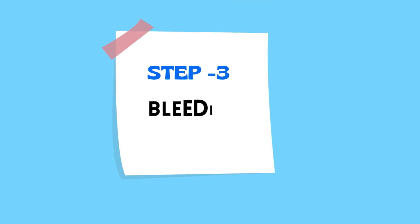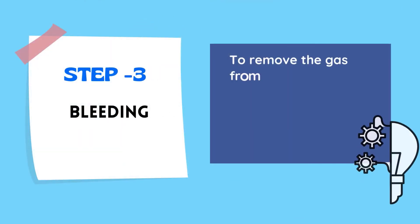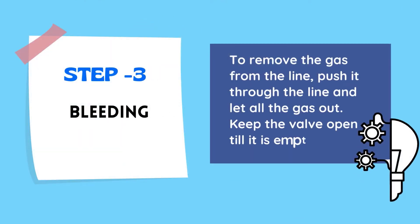Step Number 3: Bleeding. To remove the gas from the line, push it through the line and let all the gas out. Keep the valve open till it is empty.